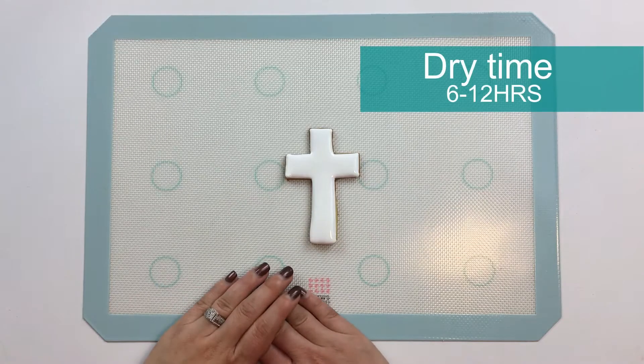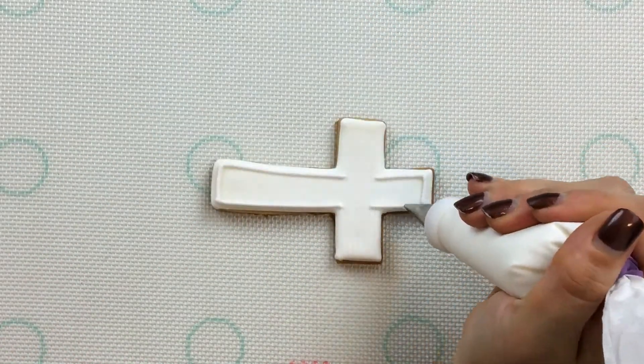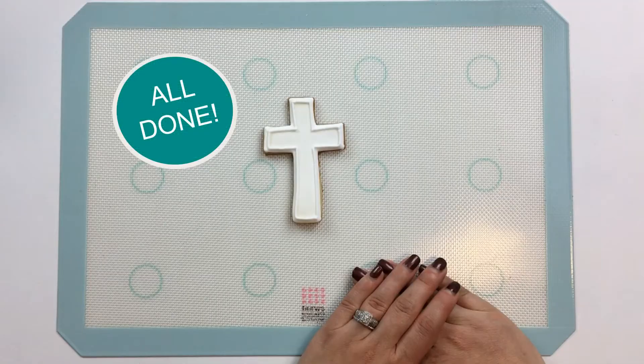Now we'll let this layer dry for six to twelve hours before we go in and add a little bit of piping detail. This cross is all done.